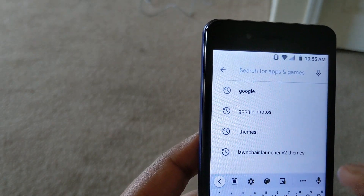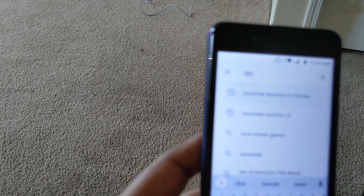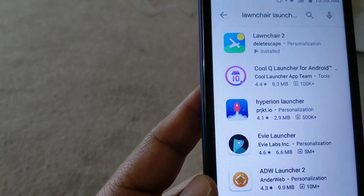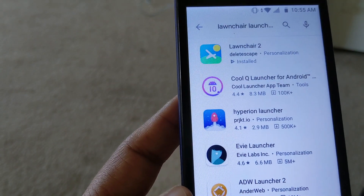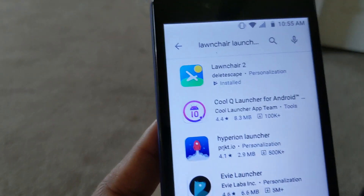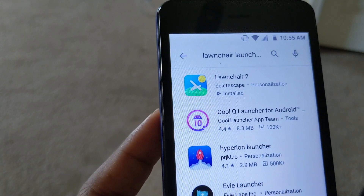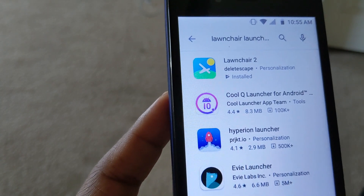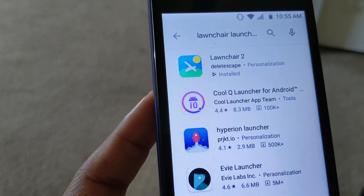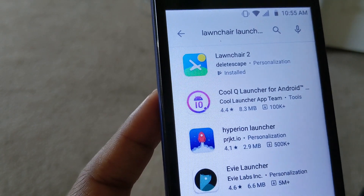I knew which one I was going to get. The one you're going to want is Lawn Chair 2 — go ahead and install that. You don't have to use that; you can also use Nova Launcher or some other launchers. The reason I chose Lawn Chair 2 is because I have a Pixel and I prefer that, so if I end up buying a phone other than a Pixel, it provides a lot of the same UI and look. I like the clean look — it's simple to use, and I don't have to go through all the setup. It's just ready to go.